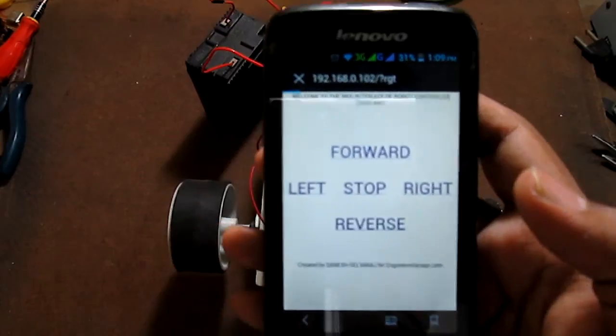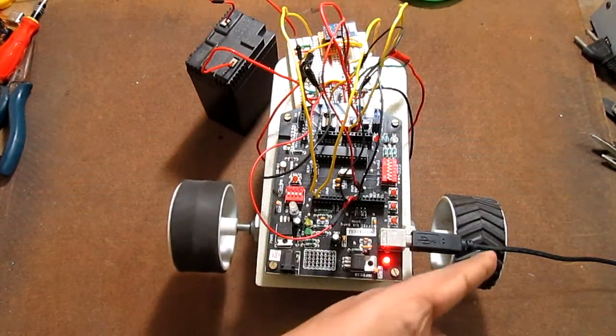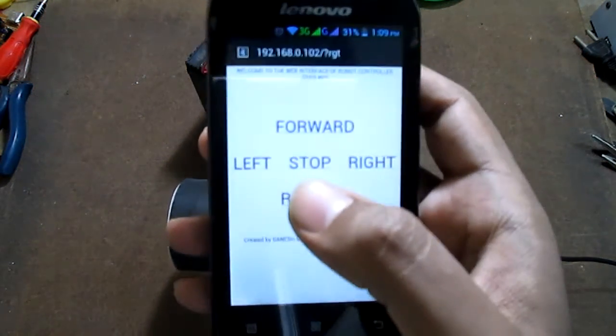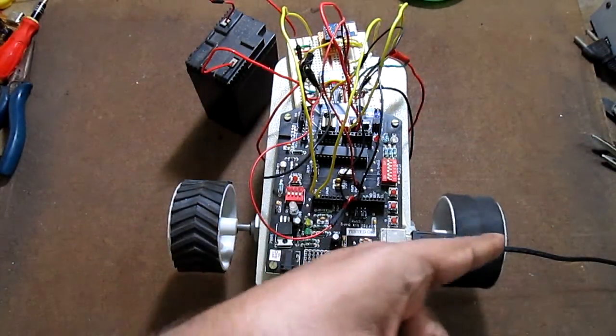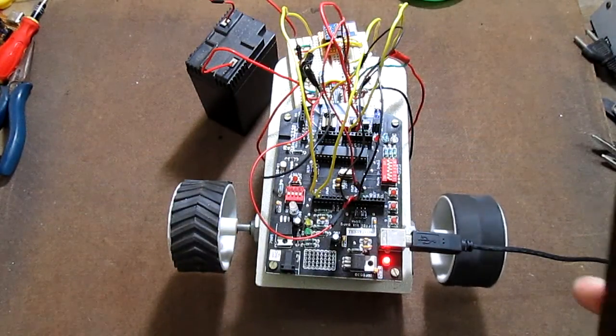right wheel stays at rest, making the robot turn right. When I press left, the opposite happens — the right wheel moves forward and the left stops, making the robot turn left.